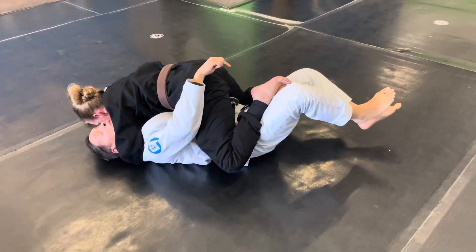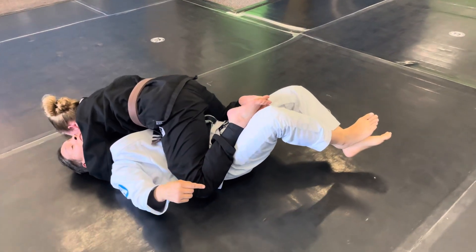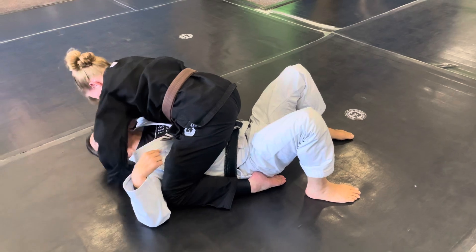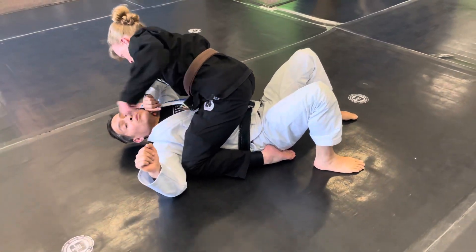Once she wedges everything in, it opens up my legs, so now she can clear her feet — and she brings her knees up and she's in a clean position. Let's watch that one more time.